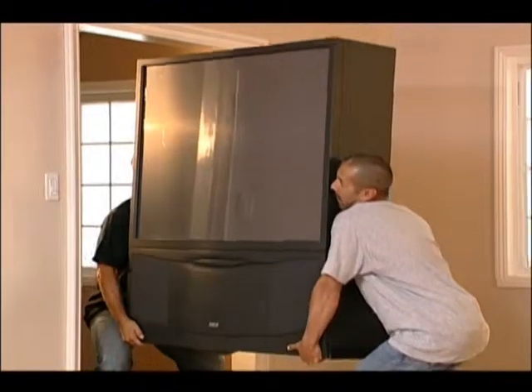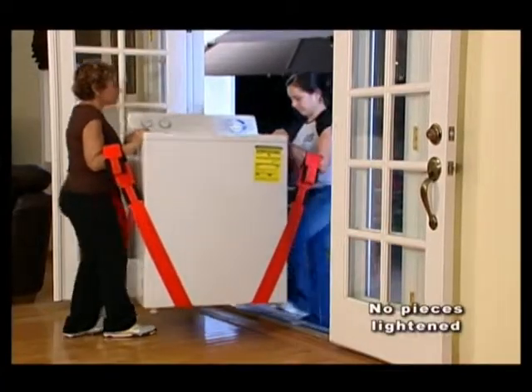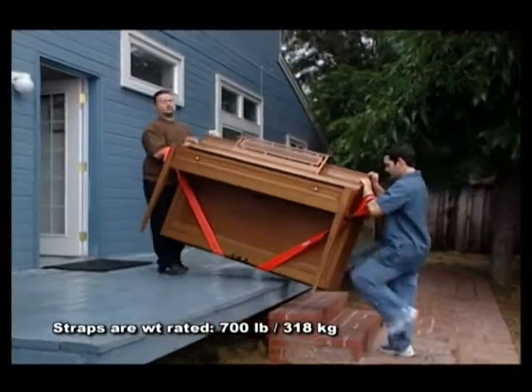These adjustable straps carry items inches off the floor to avoid lifting high. Dollies get stuck in thresholds — these straps lift right over door sills. Not only do they encourage proper lifting techniques, but they also employ leverage, making the pieces you carry feel lighter.